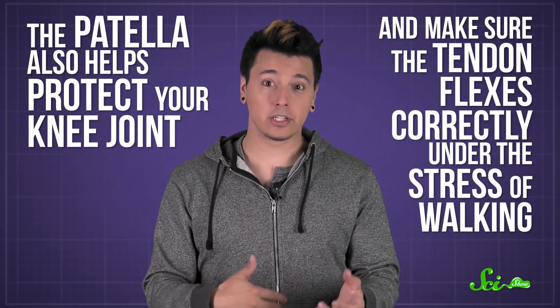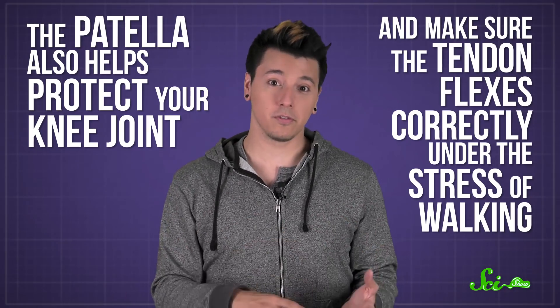The patella also helps protect your knee joint and make sure the tendon flexes correctly under the stress of walking. While the kneecap is definitely the biggest sesamoid bone in your body, it's not the only one. Smaller ones near your big toes help your feet bear your weight.